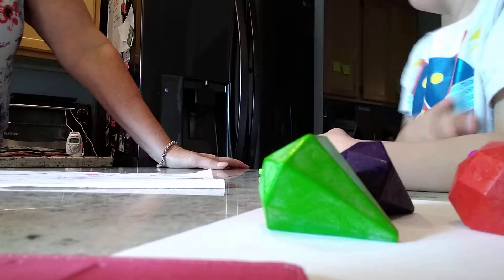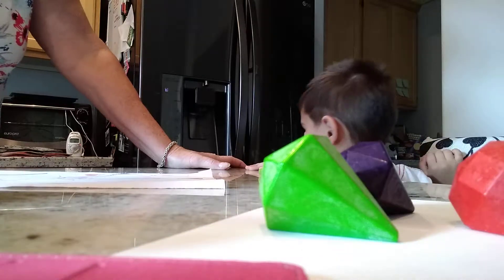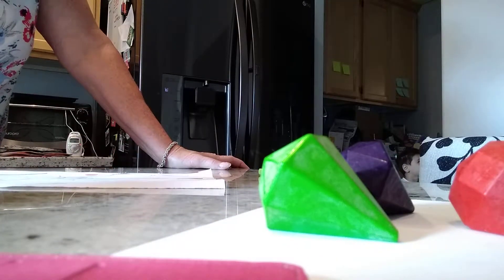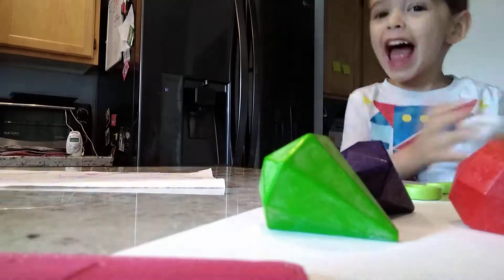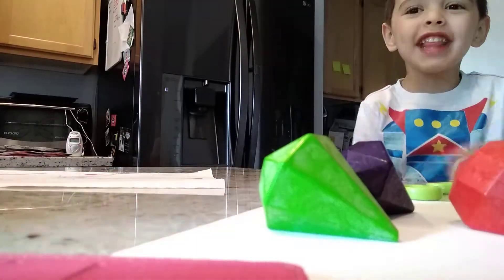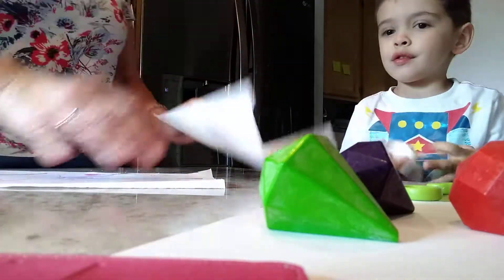I want a snack. I'm hungry. You are? All right. It's not going to be candy, though. What should we eat for a snack that's healthy? Let me look. There you go. So you're wiping your hands after being at the park. I'm going to give you a little towel to dry. And then this one's going to be for your snack.